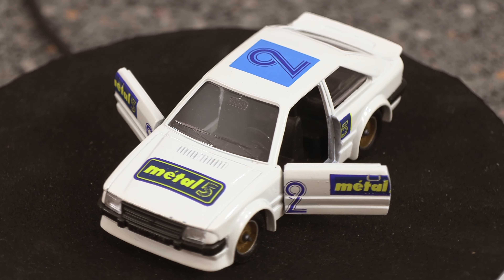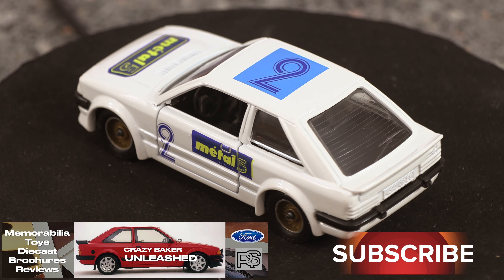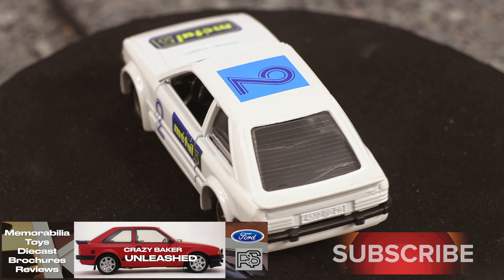But isn't that a cool looking motor? There you go folks — if you like this type of content please subscribe and please share, and we'll see you again very shortly on the Crazy Baker channel. Laters!